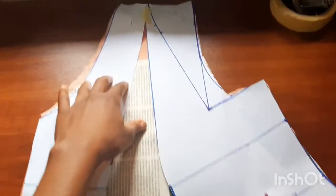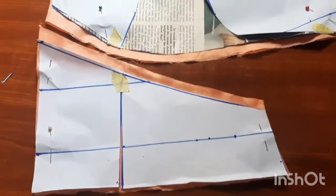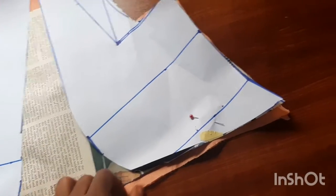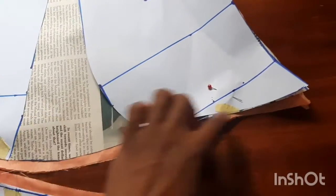We'll fold them, open them, and place them on top of the fabric to cut them out. The next step is to gather this bottom part so it matches with the upper part's empire line. Gather from here to the end, making sure the gatherers fill in this space. I'll come back to show you the outcome.